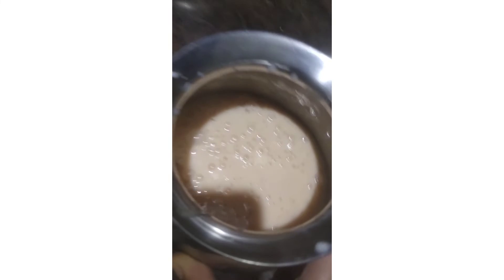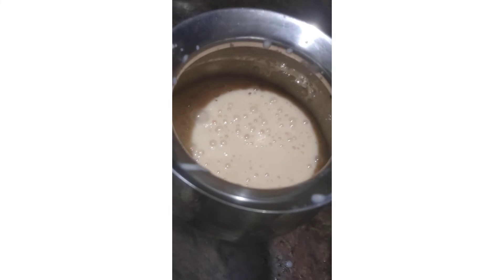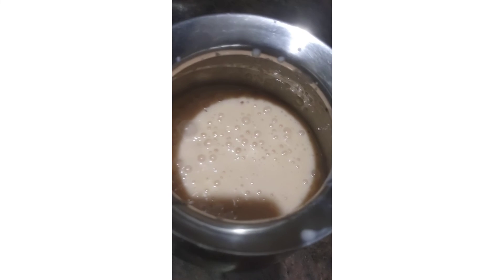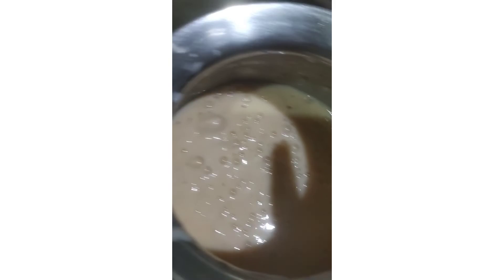Guys, it's ready and it's smelling so tempting! But I will wait for some time because it's cold, so I'm going to keep it in the freezer and then we will drink it.